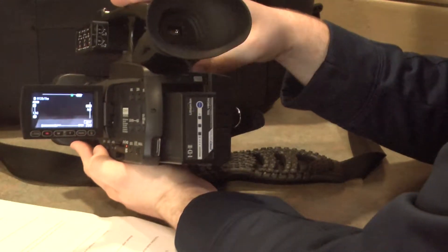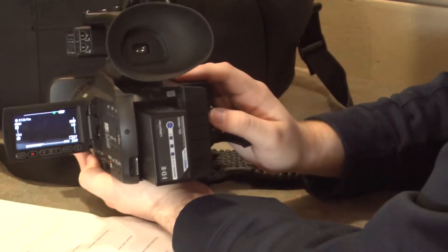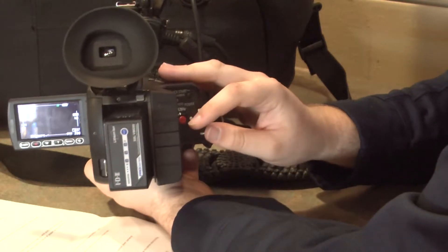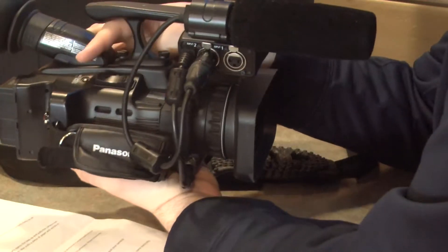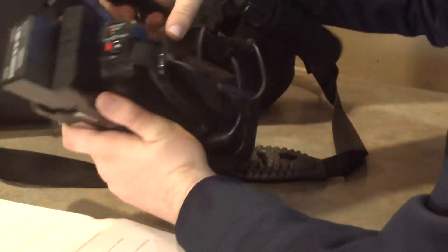Cool, but how do I record stuff? Whoa there. You can't start recording until you've adjusted the settings. Let's start out with the zoom function. There is a small switch at the top of the camera. Mess with that to zoom in and out.